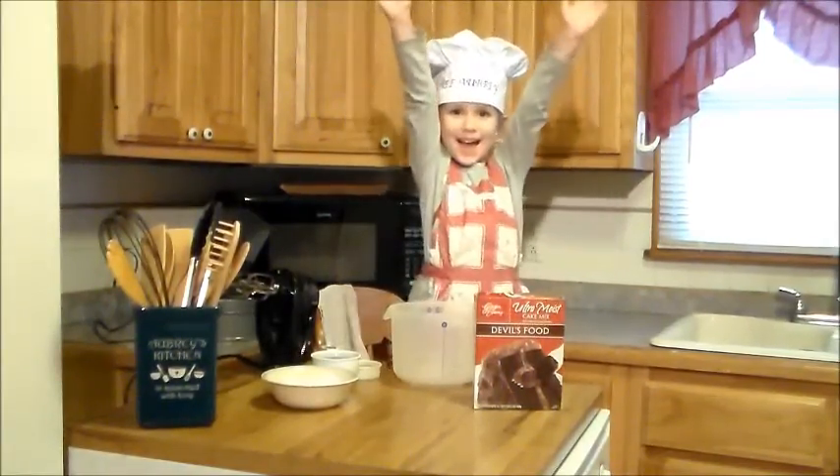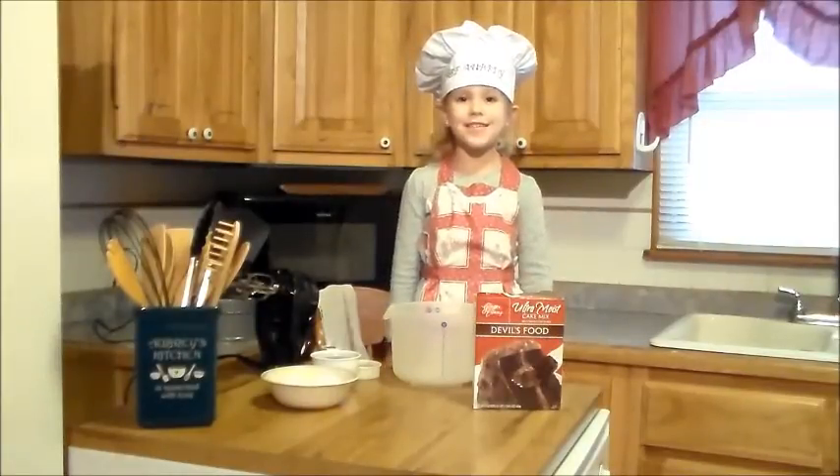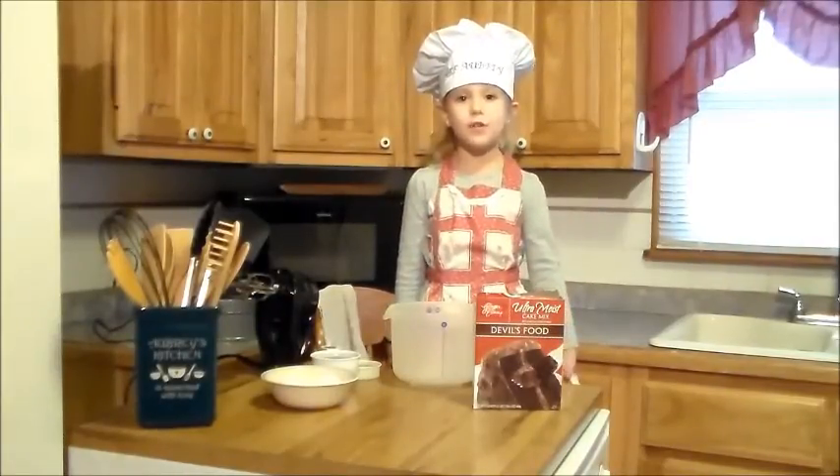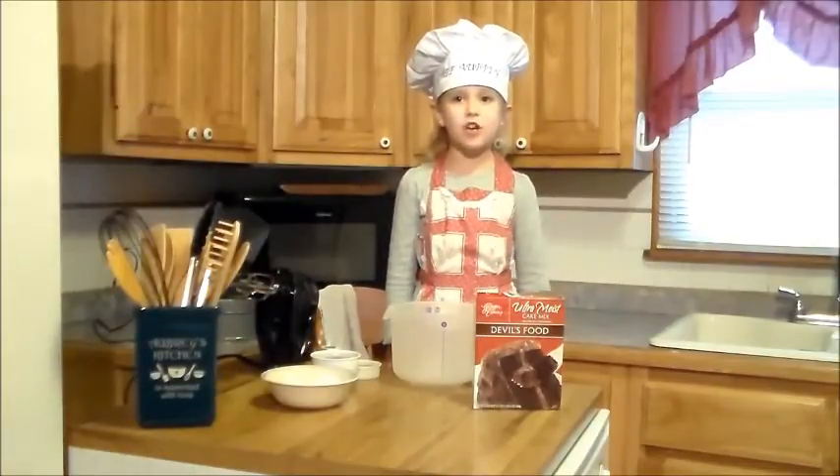Hello guys, I'm back. Chef Ollie is back in the kitchen. I'm in kindergarten now, so I've been busy. But I'm taking time today to show you how to make an ice cream cake.